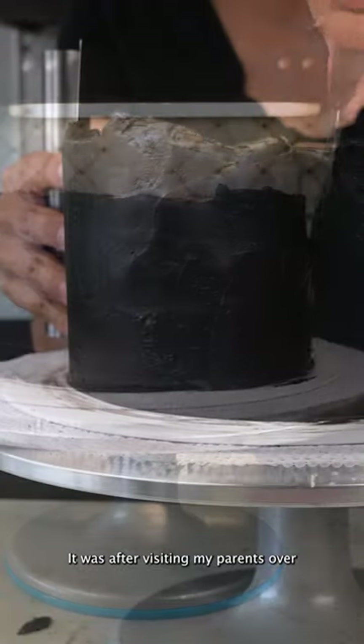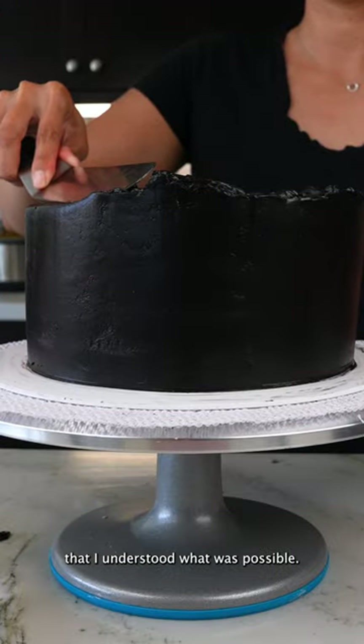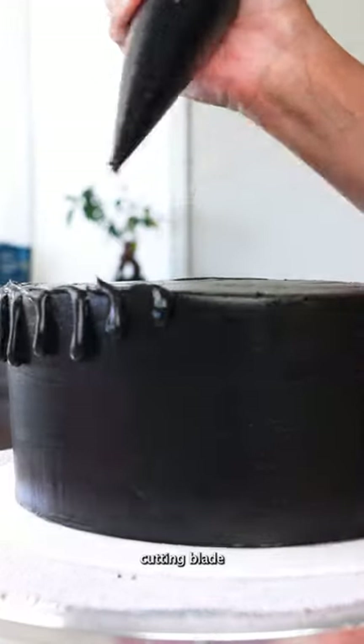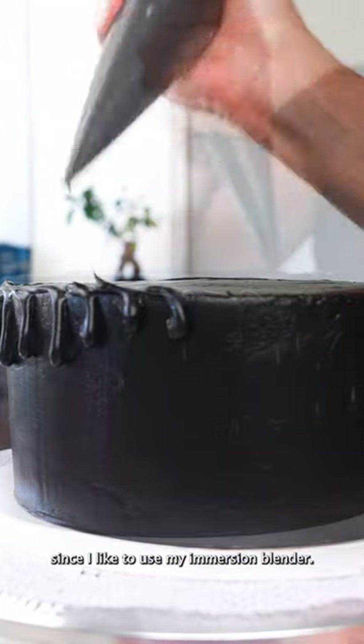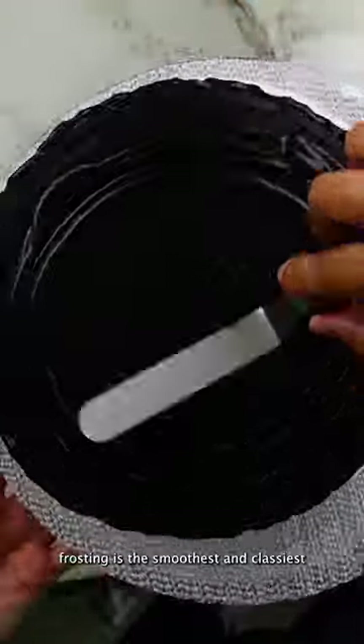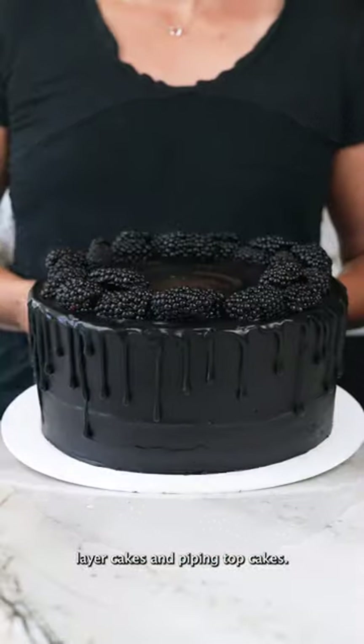It was after visiting my parents over the summer, who only had a blender which I used for frosting, that I understood what was possible. The speed and efficiency of a fast cutting blade was something I already knew about since I like to use my immersion blender. The resulting frosting is the smoothest and glossiest I have ever worked with, yet stable enough for large layer cakes and piping on cupcakes.